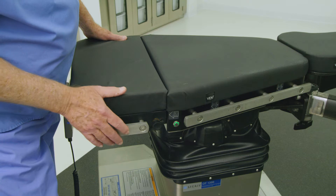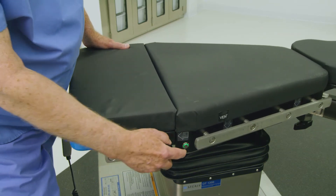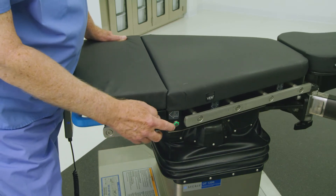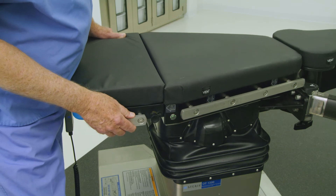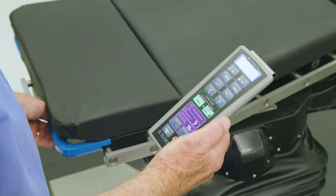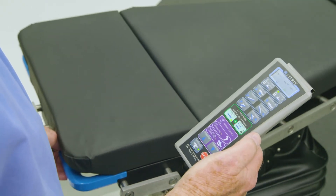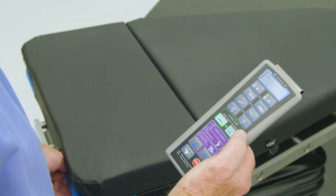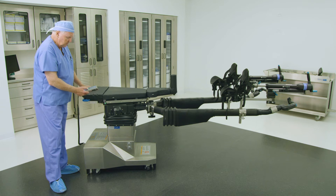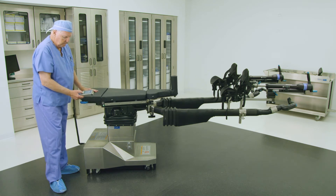The preferred method to translate the tabletop is through the illuminated buttons on the side of the tabletop. Press and hold the manual green unlatch button located on either side of the tabletop, and then physically push the tabletop laterally left or right until it locks in position. Alternatively, the tabletop can be translated by unlatching the lateral slide through the buttons on the primary hand control. Press and hold the green unlatch button on the hand control, and then physically push the tabletop laterally left or right until it locks in position.